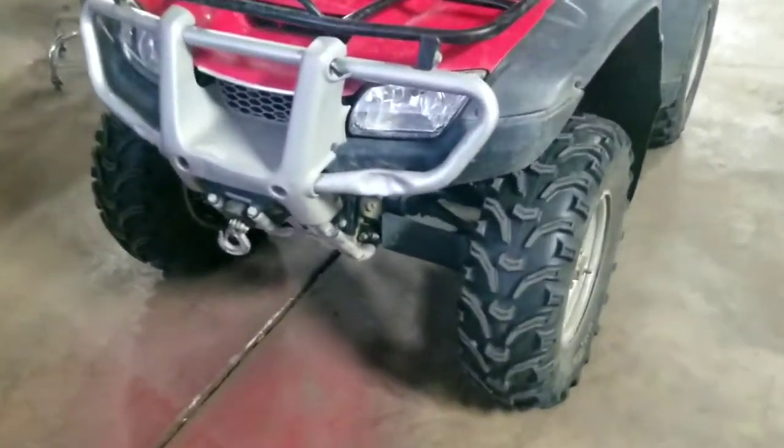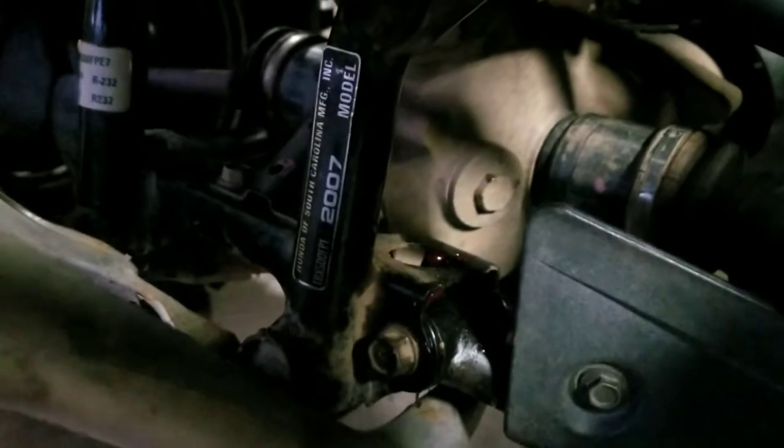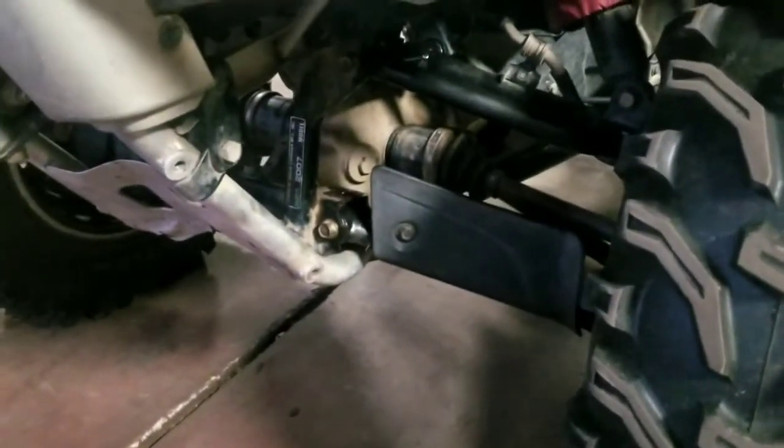Alright guys, we're gonna do a quick video. We need to finish up this Honda Foreman — it's a 2007 Foreman 500. We're gonna change the front differential fluid. This is a very easy job, shouldn't take more than a couple minutes to do, so I'll show you what tools you need and how to do this.